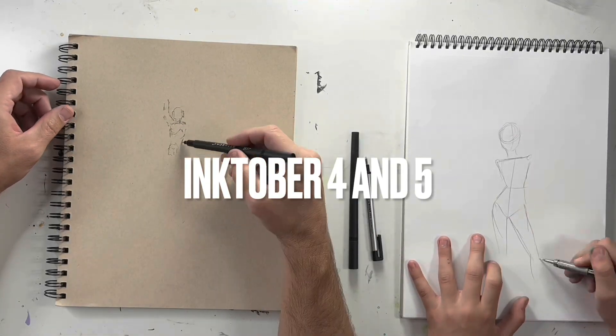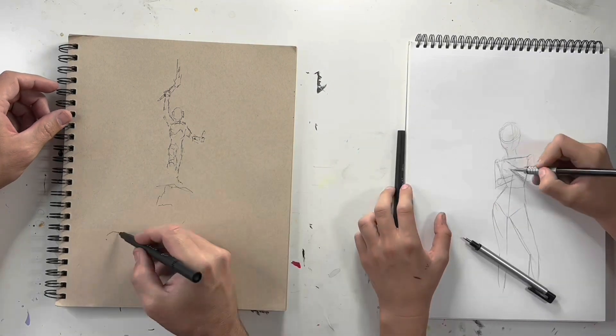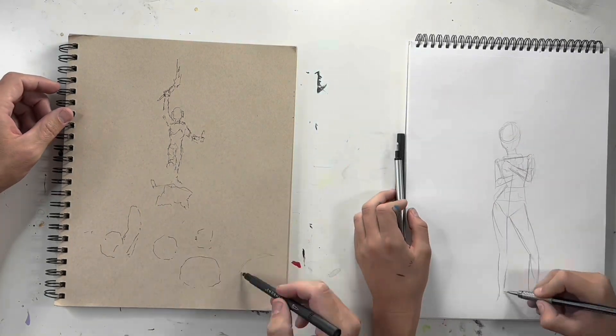Hey everyone, welcome back to my channel. In this video, Elena and I are drawing prompt number five for Inktober, which is flame.